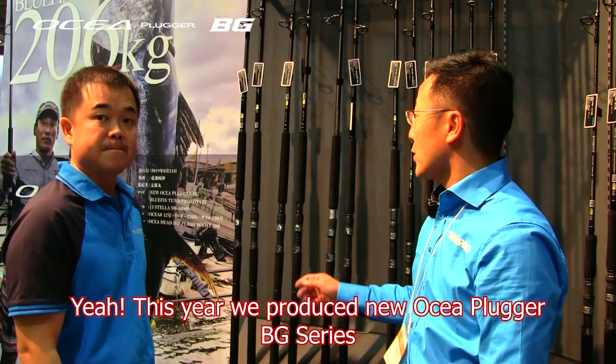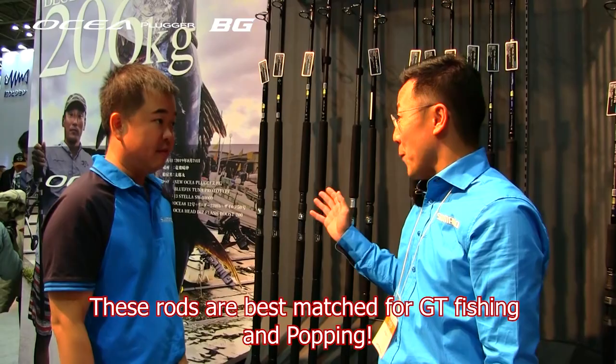This year we produce a new ocean program, BDC. This one is best for GT fishing.